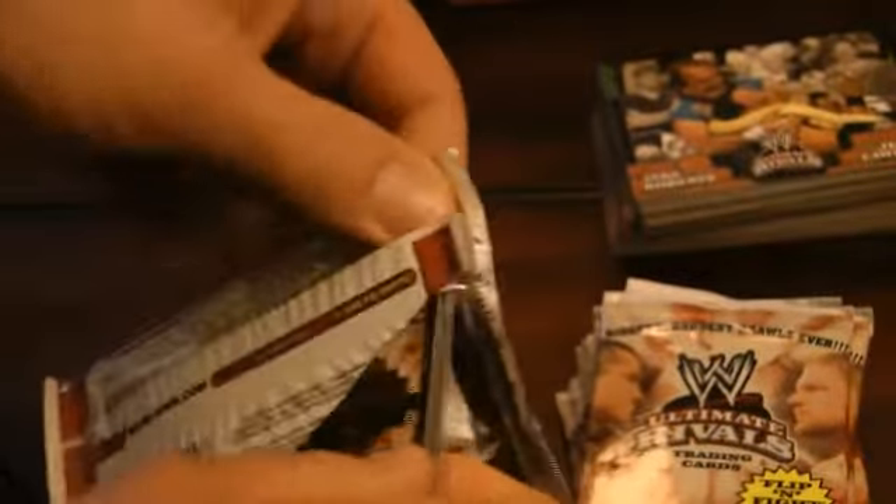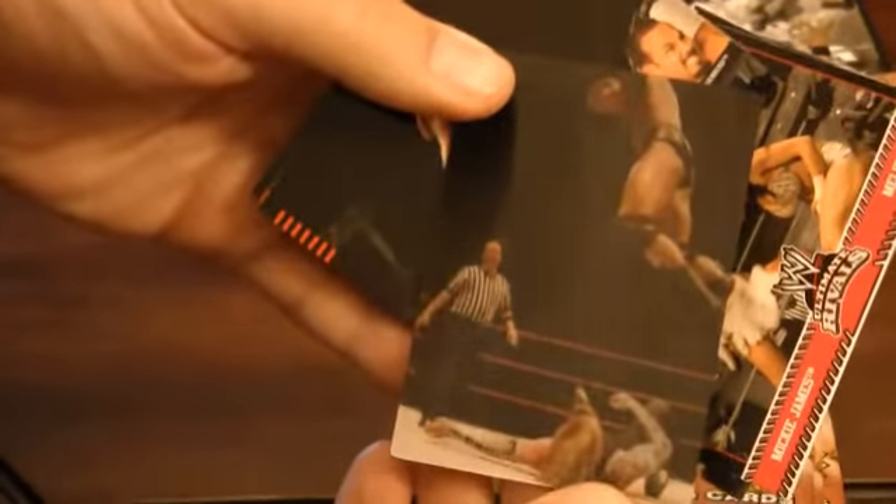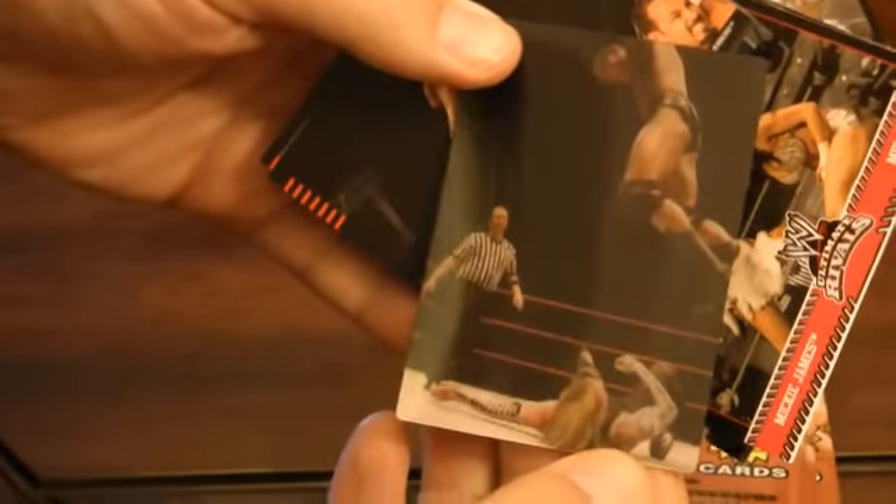Alright, so that's half the box. We'll start over here. There's our other Magic Motion — it features Randy Orton and Jeff Hardy.